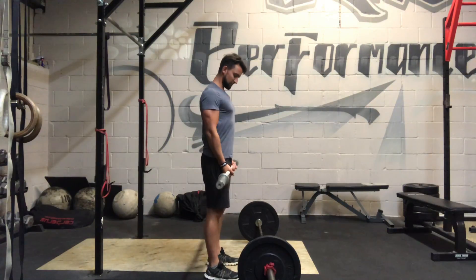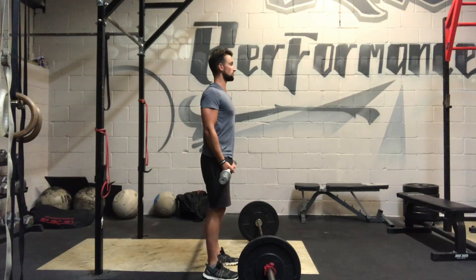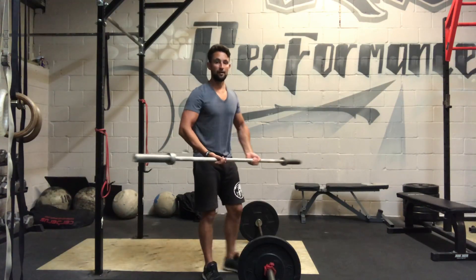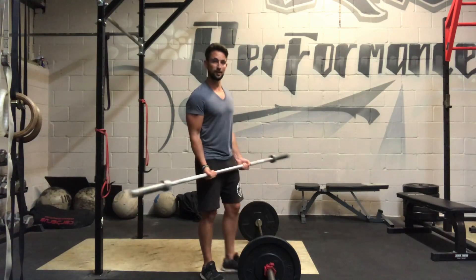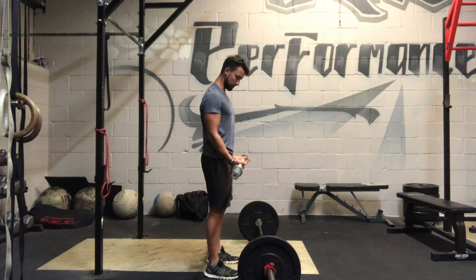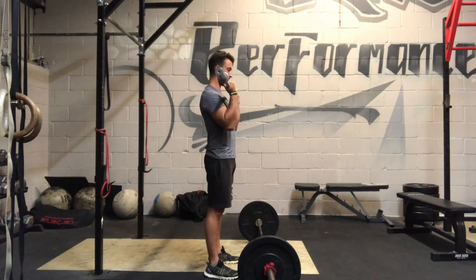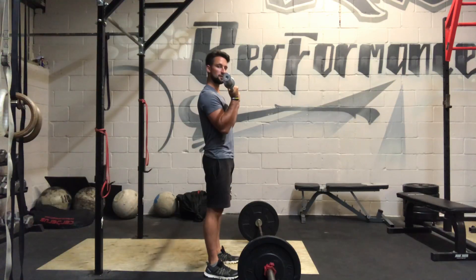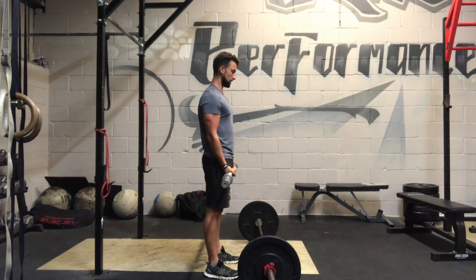So it's a shoulder-width start. I stand up nice and tall, my shoulders are pulled back, I'm squeezing my shoulder blades together. My arms are pulled into my side — they're not flared out — so they're tucked in. I've got an underhand grip on the bar, just roughly shoulder width or just past, and I curl up to the top all the way through the motion, then lower it under control all the way to the bottom.